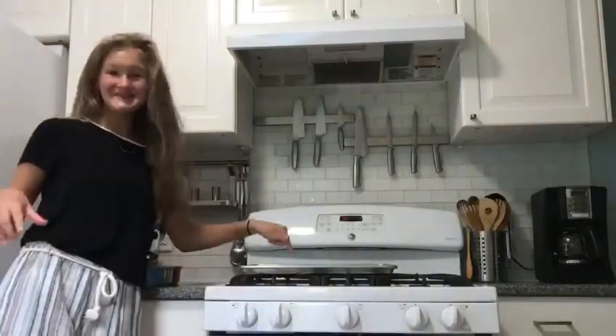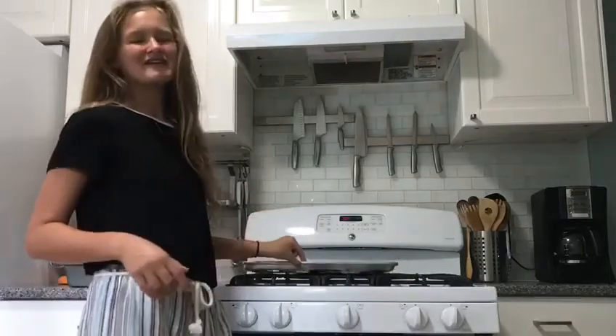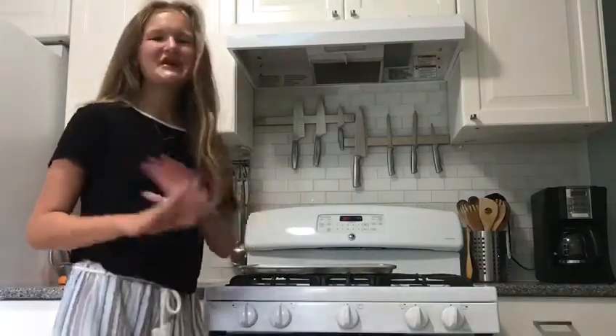My oven is preheated and now I'm going to put these dishes onto this pan so all I have to do is carry the pan in and out of the oven. Trying to make it easier.